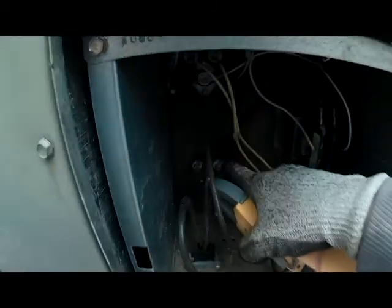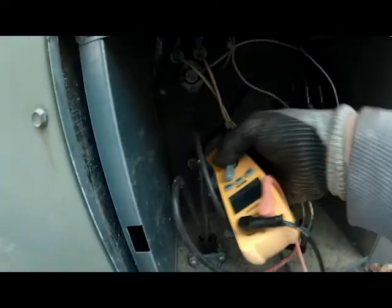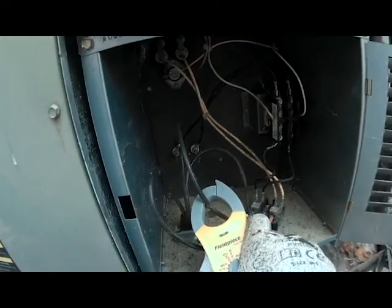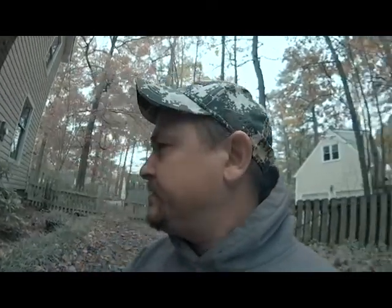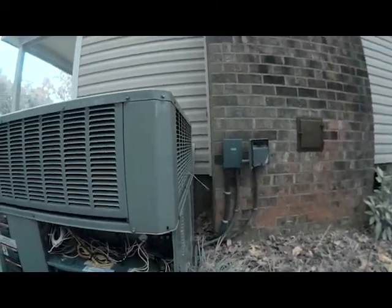These are heat strips here inside of our heat strip compartment - you can check each one individually. I checked right here at our main power and as you can see we're not getting anything. So what we're going to do now is I've got two disconnects over here for my air conditioner and one for the heat strips.